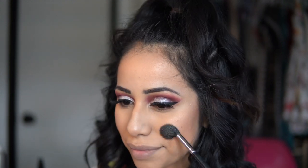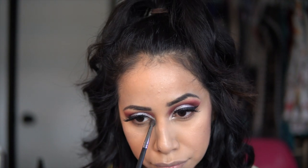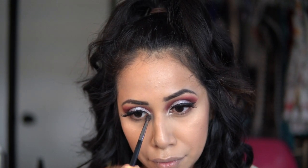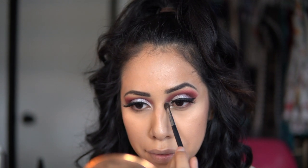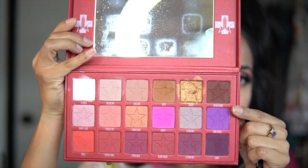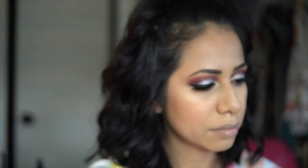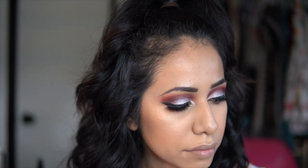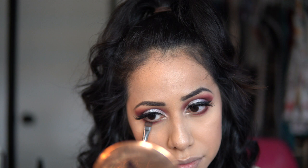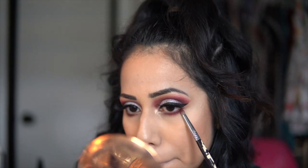I'm taking Thunderstruck, the loose Metal Crushed eyeshadow — the white one from Kat Von D — and placing this on the inner corners of my eyes. I'm taking the same colors — the cherry, the dark, and the purple plum — all over the under eye area. Then I'm going more precise with a smaller brush using the dark brown shade to darken it up and blending it out.